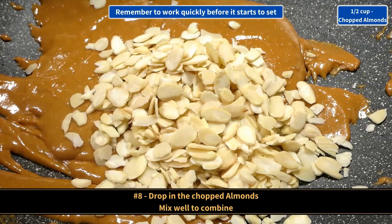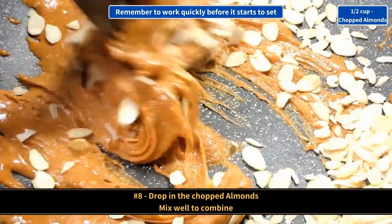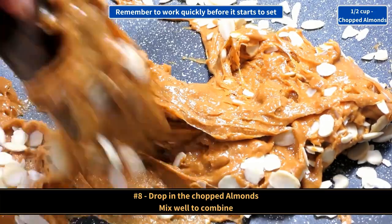Drop in the chopped almonds and mix well to combine. Remember we have turned the flame off, so we got to work quickly.